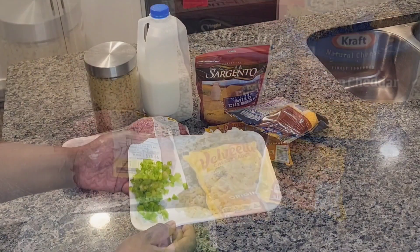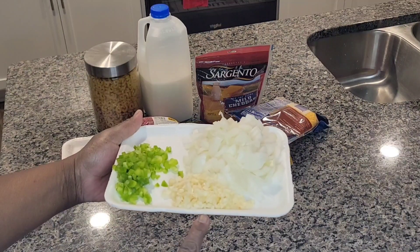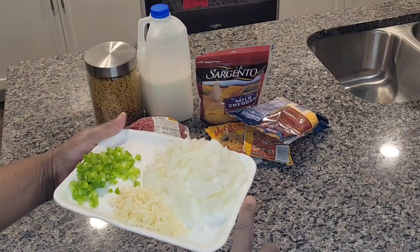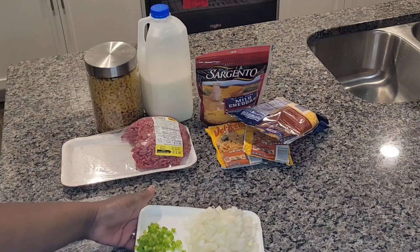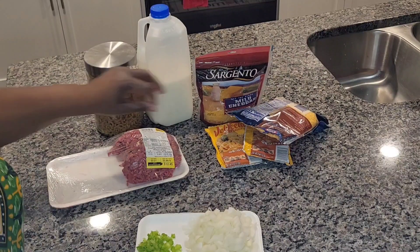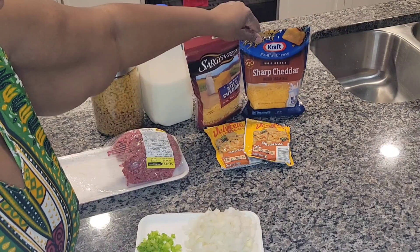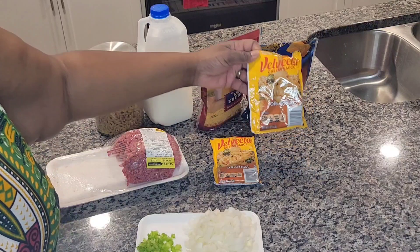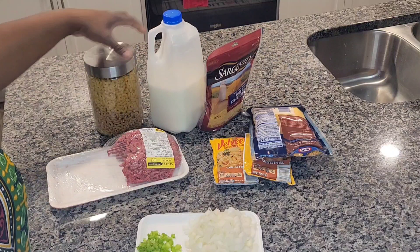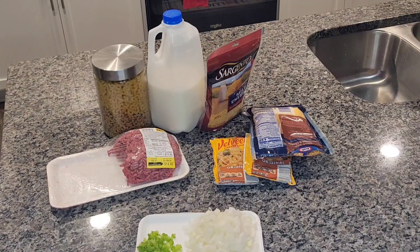Let's talk about the ingredients. We're going to be using some nicely chopped garlic, green bell pepper, and red onions. You can use red or yellow bell pepper — all three if you like — this is just what I have on hand. I've got some sharp shredded cheese as well as mild, some Velveeta cheese packs, hamburger meat, milk, and macaroni noodles.